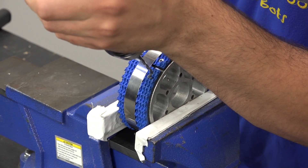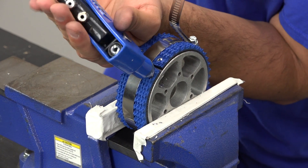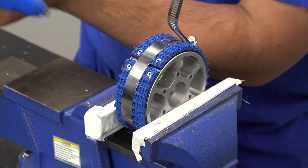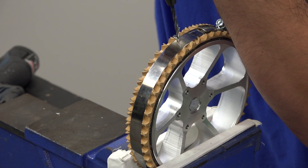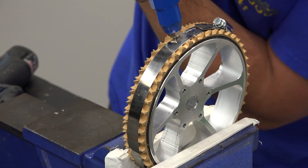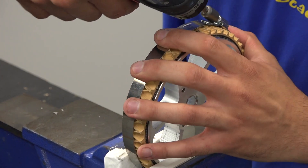Now you can secure the second end of the tread to the wheel. XL performance wheels receive two rivets before removing the hose clamp, and then a third is installed. For non-XL performance wheels, install the hose clamp over the middle of the wheel, install the first rivet to one side, and move the hose clamp over the first rivet to install the second rivet.